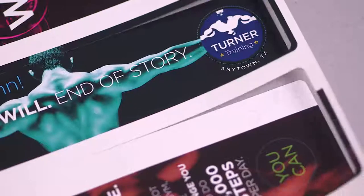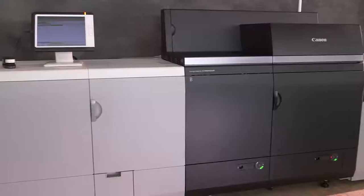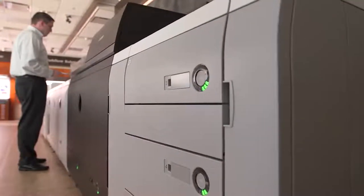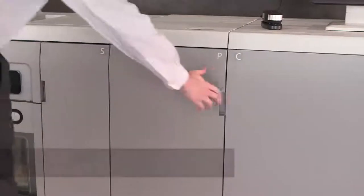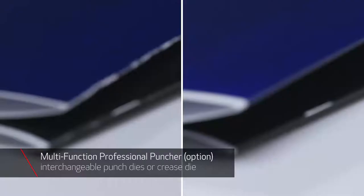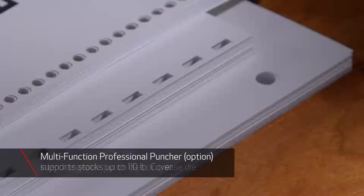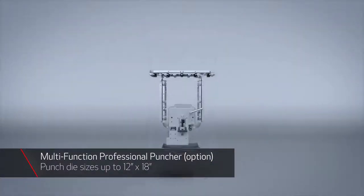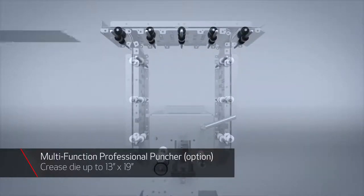You need tools that enable you to delight your customers with the print quality of finished products. From book covers to fully bound books and manuals, the Canon ImagePress C10,000 VP provides a comprehensive and versatile range of modular inline finishing options. The multifunction professional puncher supports a multitude of interchangeable punch dies and a crease die to help minimize toner cracking, with punch dies supporting sizes up to 12 by 18 inches and the crease die up to 13 by 19 inches for stocks up to 110-pound cover.